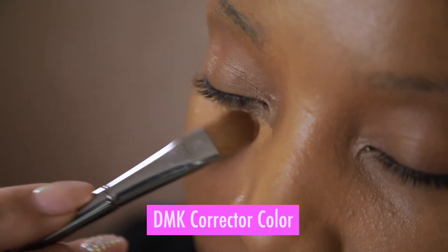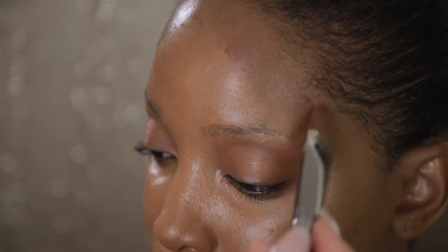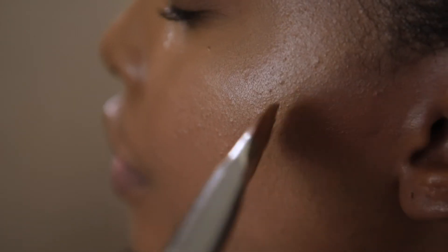You can use different shades of foundation to sculpt your face by highlighting and contouring your forehead, nose, cheeks, and jawline.